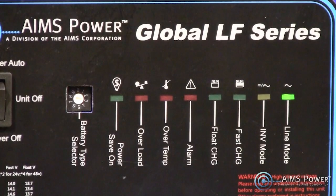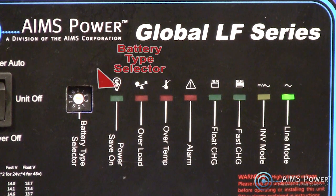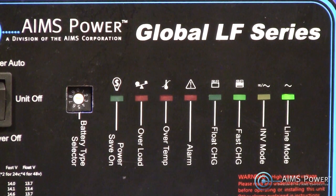Your 6, 12, or 24 volt batteries may have unique chemical properties that require a certain amount of care when charging. This inverter comes with a battery type selector switch so that you will get the right amount of maintenance charge whether you have wet cell, AGM, gel, or lithium ion batteries.